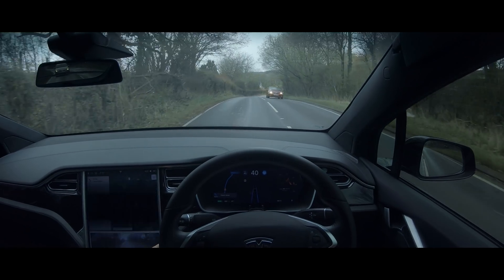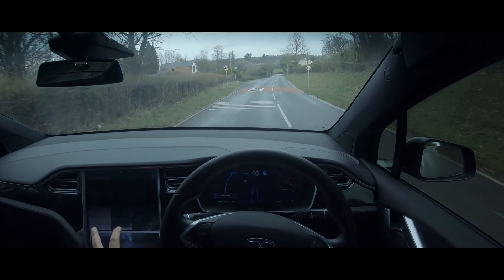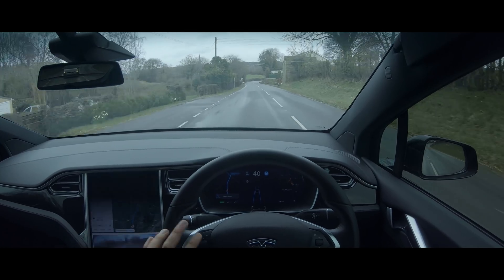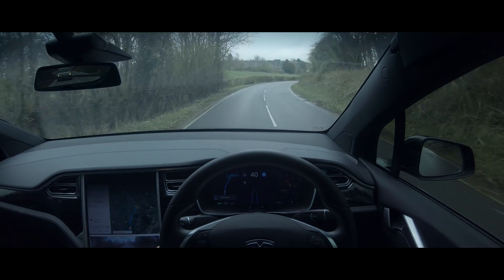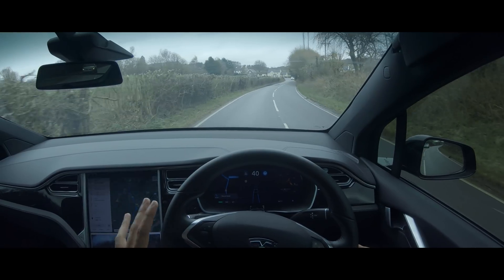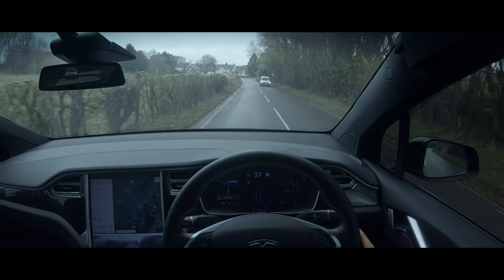Like I said, I'm in the final 2018 update — I haven't actually got the 2019 update that has come out. I went to the Tesla Service Center before this video to see if I could actually get the update, but they said it's just not ready yet for my vehicle — I'm in a different batch, apparently. Which is quite good because you guys are potentially going to have actually better autopilot than I have in this video.